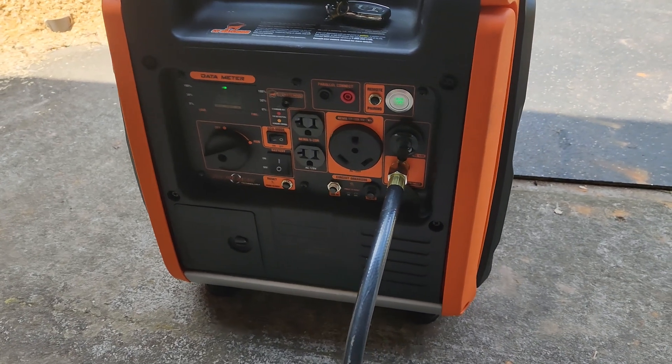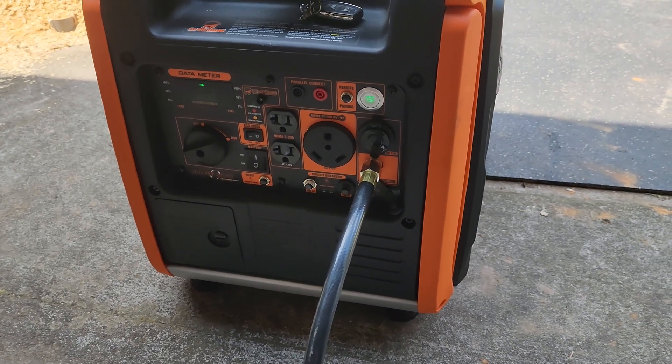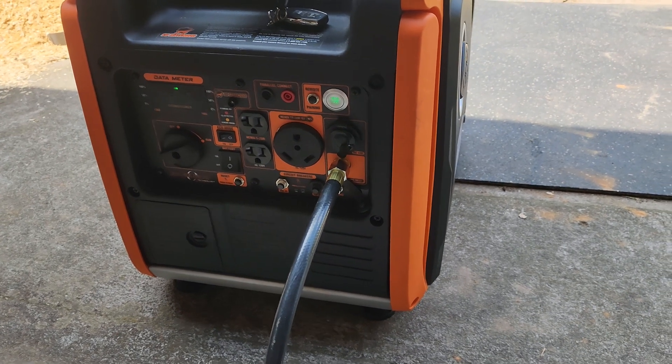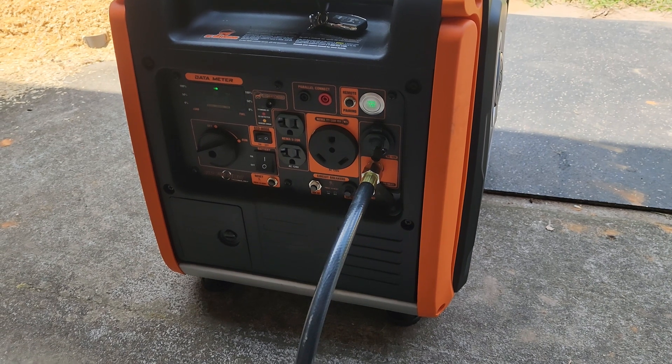What's up everybody! Today I'm going to show you how to run this generator with automatic fuel select on propane only, gasoline only, or propane with gasoline backup.